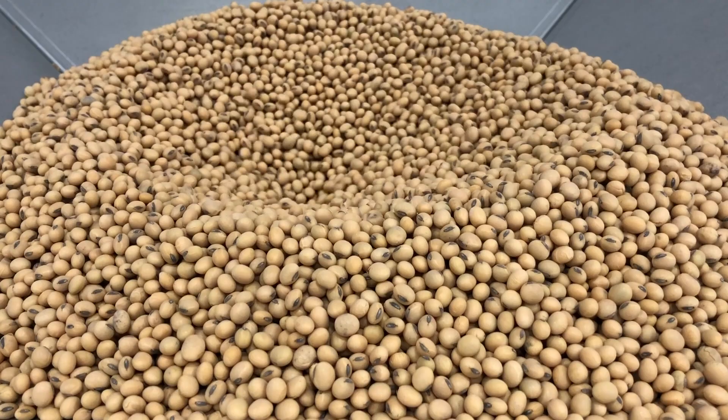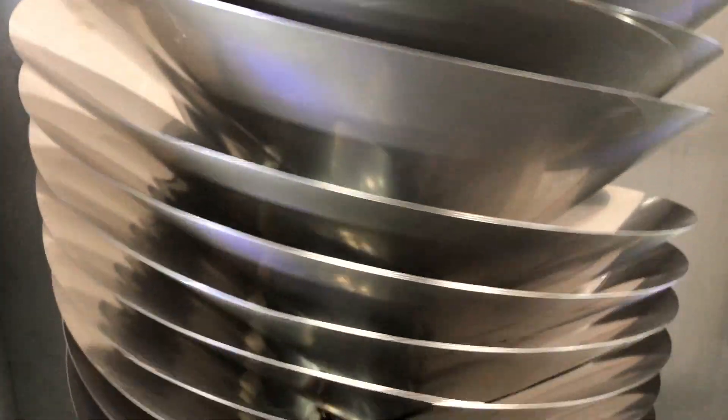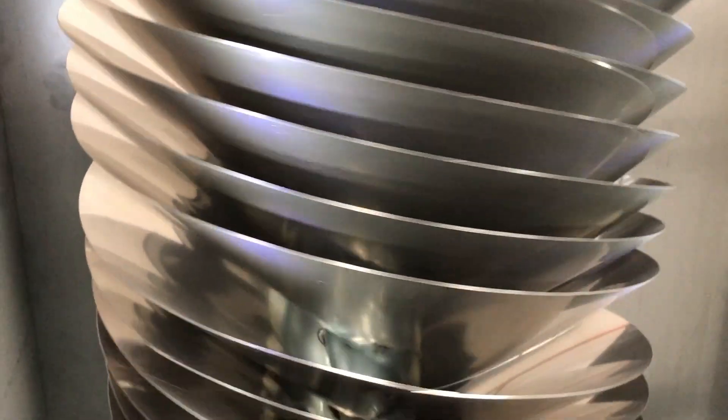When adding soybeans to the rotary, more spherical seeds roll off the flight with the broken and deformed seed heading down the non-round discharge chute.